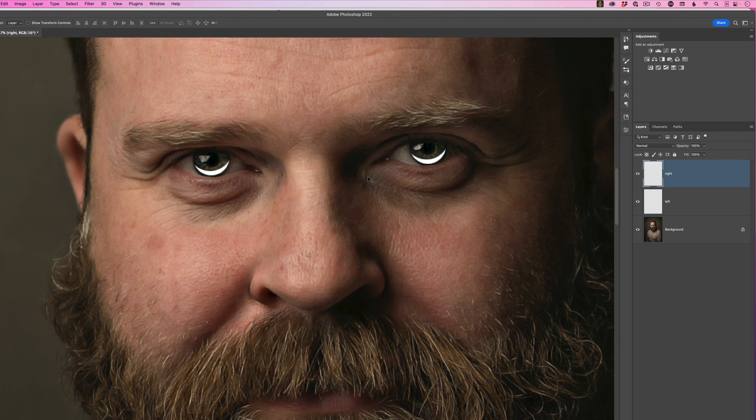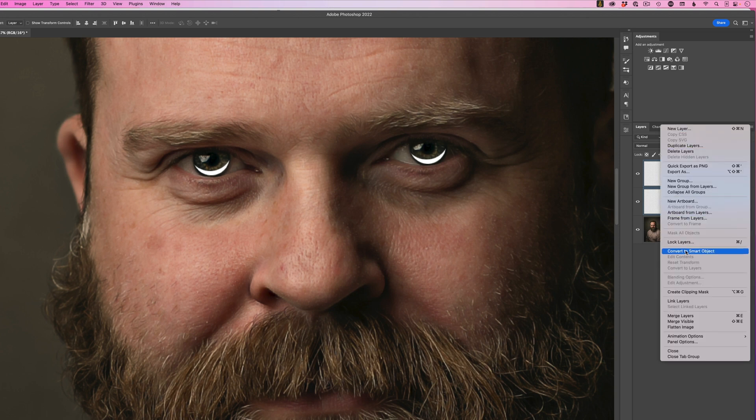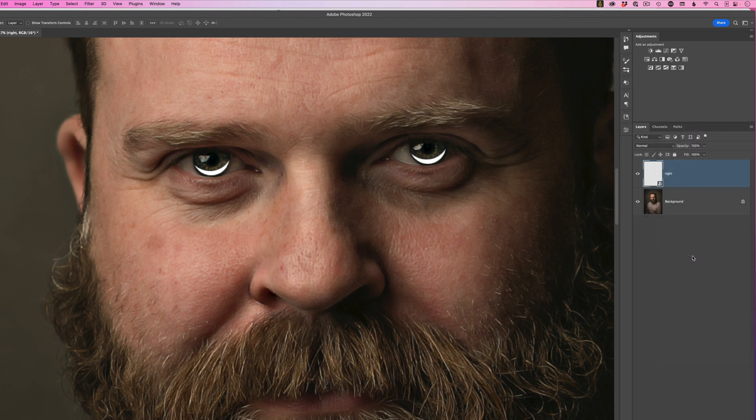With the uppermost layer highlighted, hold Shift and click the layer below so both eye light layers are selected. Go to the fly-out menu in the top right of the layers panel and choose Convert to Smart Object. Then rename this smart object layer 'eye lights'.